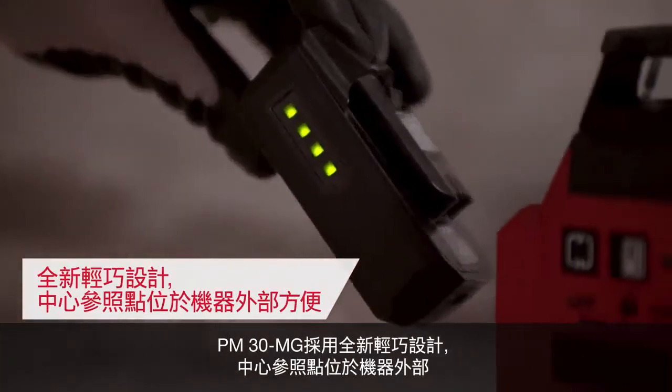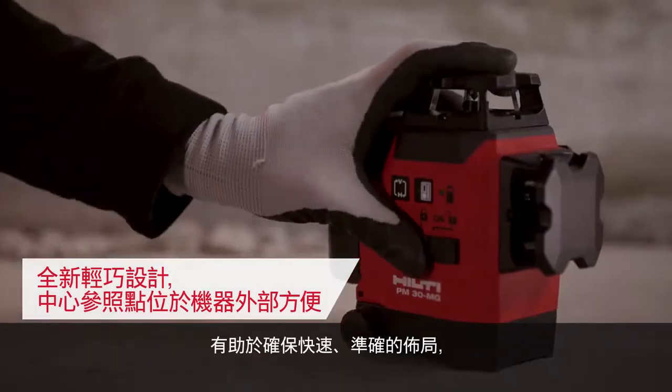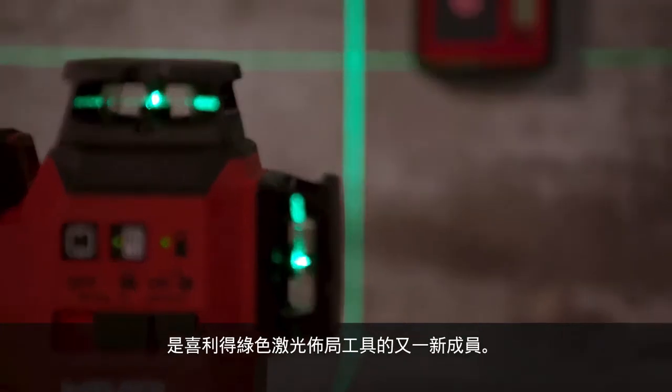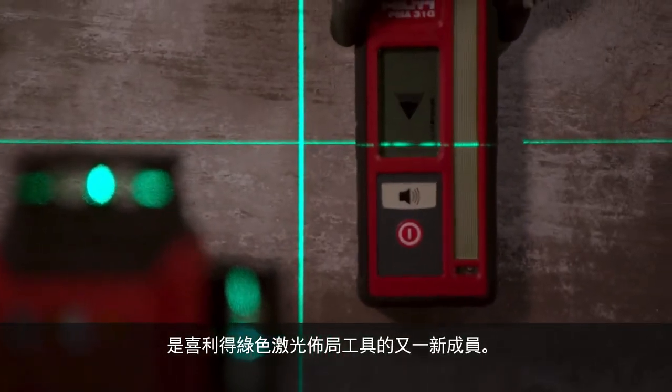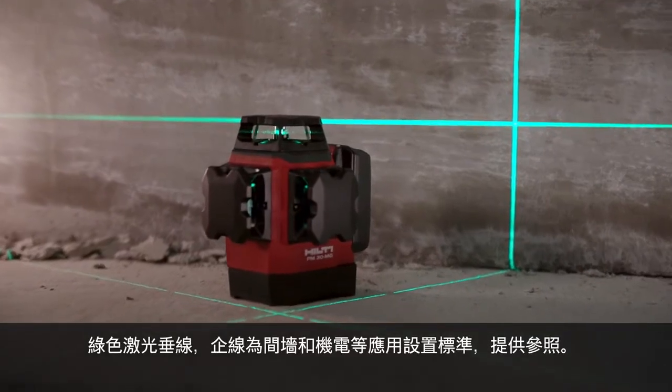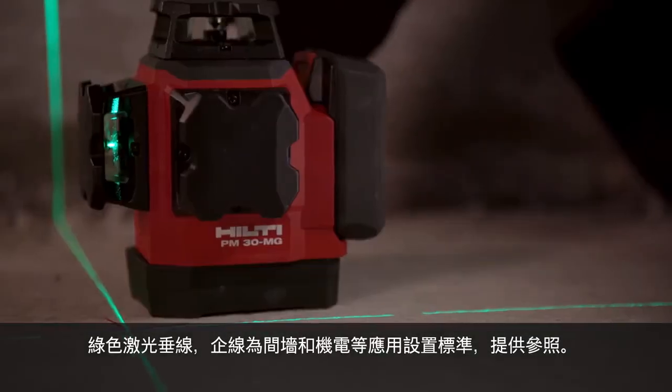With a new compact eccentric design to help ensure fast and accurate layout, the PM30MG is the perfect complement to the Hilti family of green laser layout tools. The entire line of lasers sets the bar for drywall, electrical, and mechanical applications.